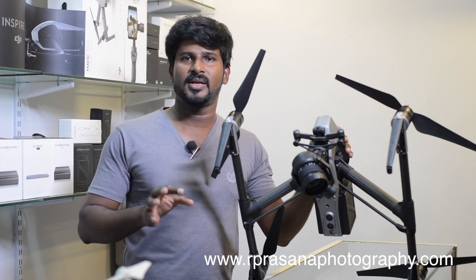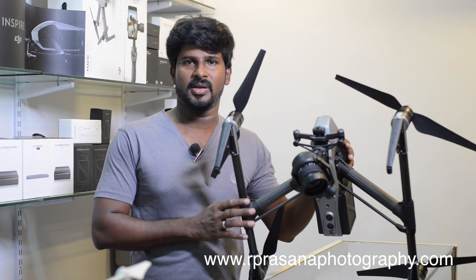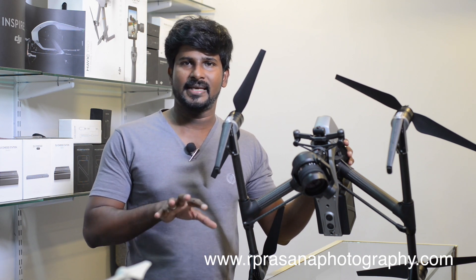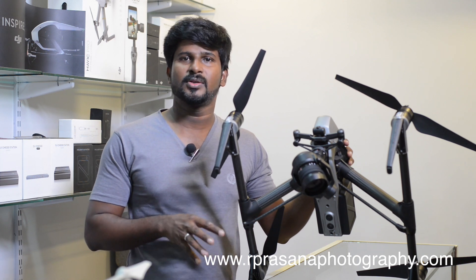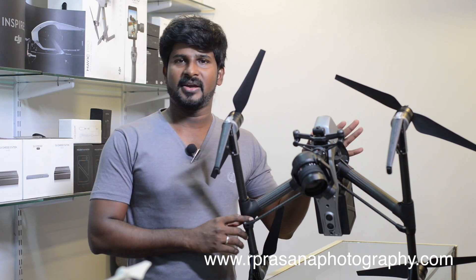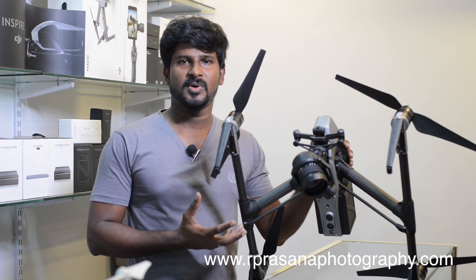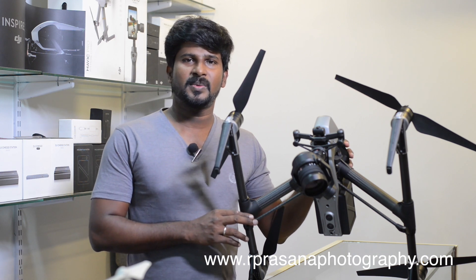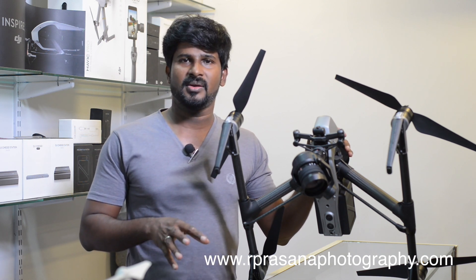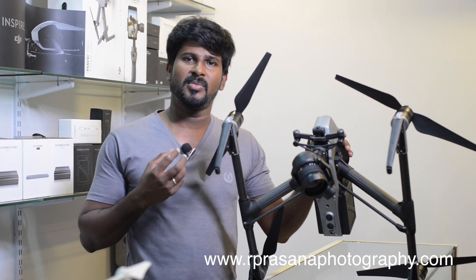If you crash this drone, it can be expensive — around 1 to 2 lakhs. That is why we recommend investing in a mini drone first before moving to a high-end drone. The Inspire 2 is a high-end drone for cinema use. For outdoor flying, the height range is 500 meters and the distance range is 8 kilometers. Maintaining a 5 to 10 meter gap from obstacles is recommended for safe flying.